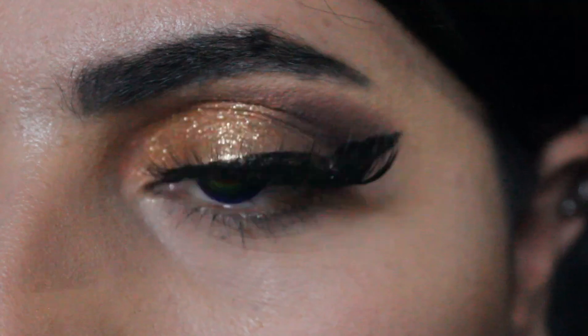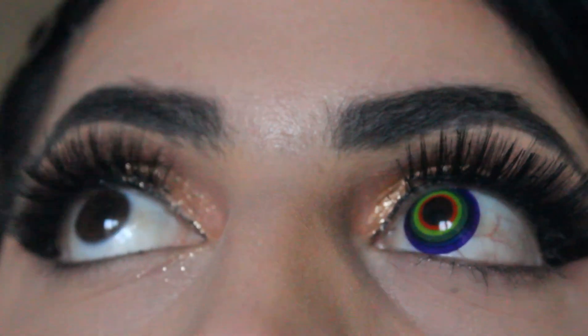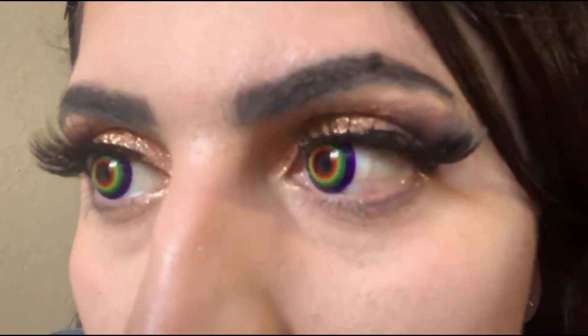Oh my gosh. Whoa — guys, that looks so sick. The next pair is called Multi Rainbow. Look at that. This one is definitely cool, one of my favorites.